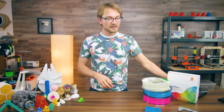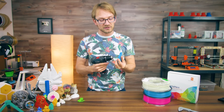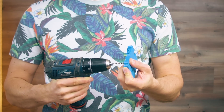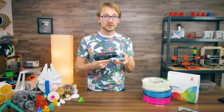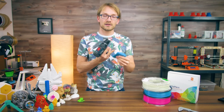You can also easily drill, file, saw, and mill PLA parts, but again be careful that you don't melt the part — go slow and use water, alcohol, WD-40, or proper cutting fluid to keep your tools cold. For drilling or tapping, simply let your tool cool off between holes and you should be good to go.